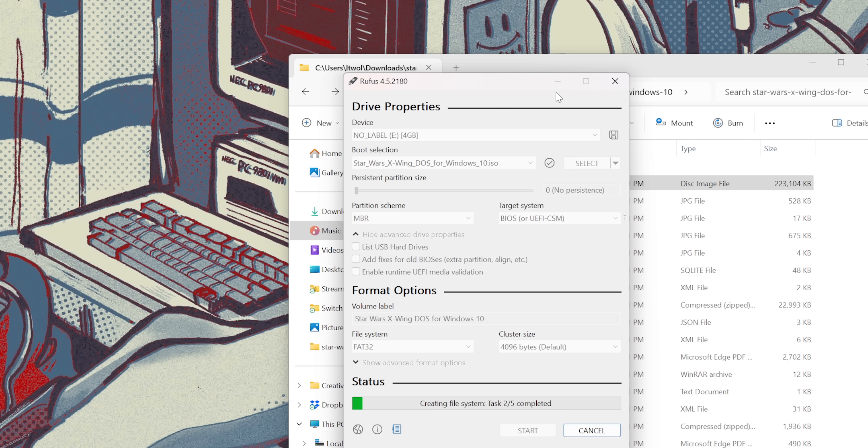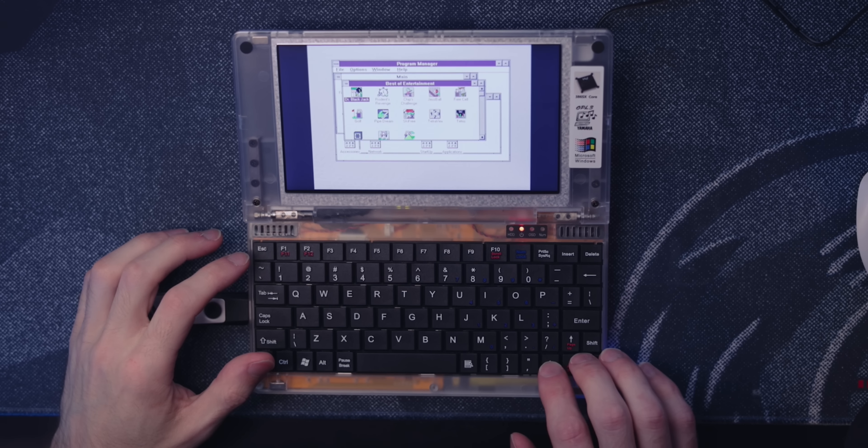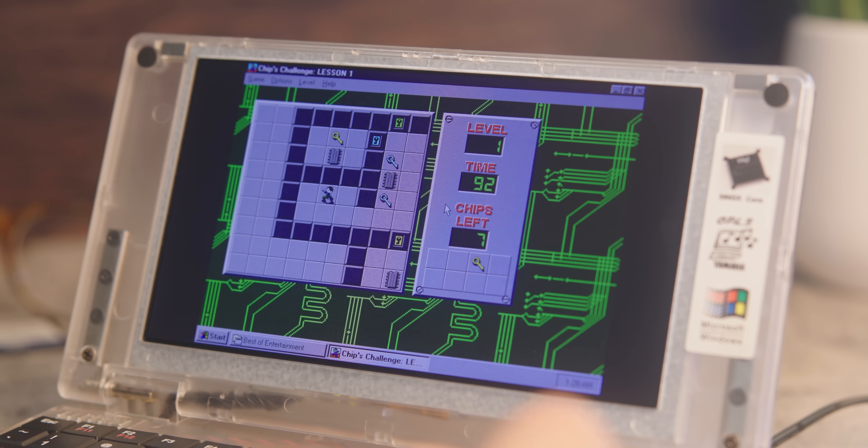The second way to get games on here is through the Windows 3.1 system, and this is what sort of changed my whole perspective on this device. You download the disk image from an archive site and use a tool like Rufus to create a bootable USB drive. What this thing was missing was the Microsoft Entertainment Pack — I thought these games came packaged with Windows, but they actually came pre-packaged with most PCs you purchased. This is how you get games like Jezzball, Tetris for Windows, Ski Free, and a personal favorite of mine: Chips Challenge, baby. Just know you don't have to go through all this trouble to play Chips Challenge — it's available for very cheap on Steam and the Nintendo eShop.